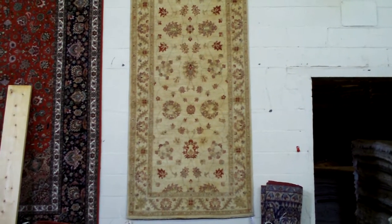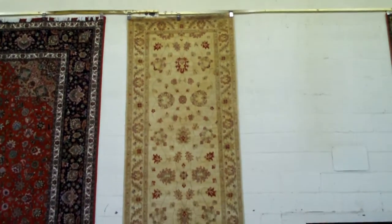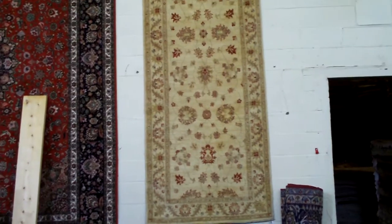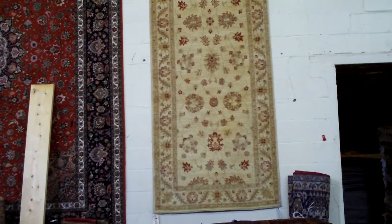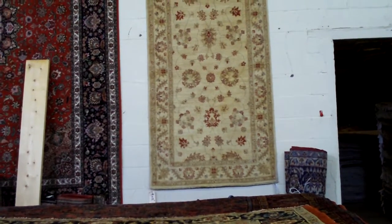This one on the wall in the wide-runner format is a better grade Pakistani rug. Very attractive. It's got that Ziegler sort of feel, the off-white background, the simple, very simple designs.